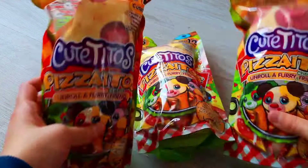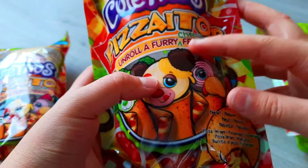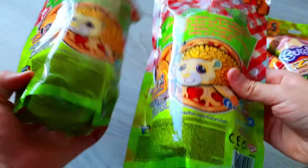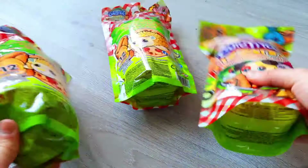Hey guys, look what I got today! We got Cutie Tito's pizza Tito's, so we're gonna open it up. It says on the package 'enroll a furry friend, a cheesy furry friend.' There are collect-all-12 Cutie Tito's — we only got three, but that's okay because they look so cute.